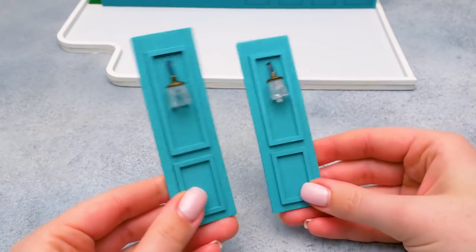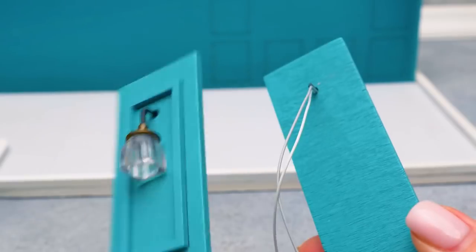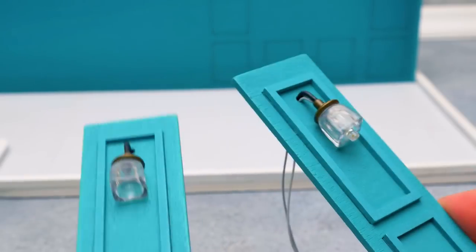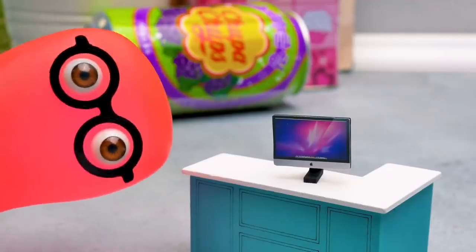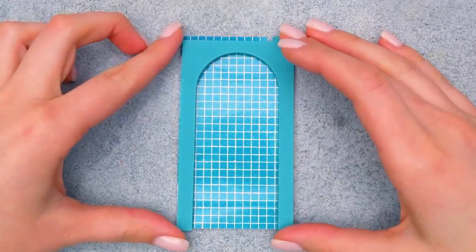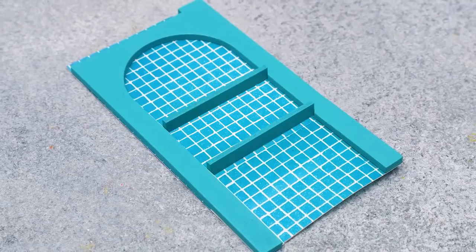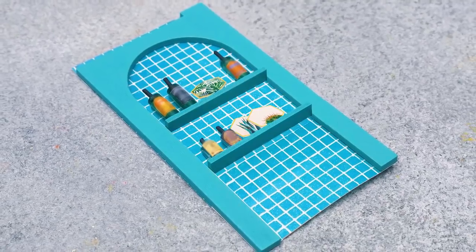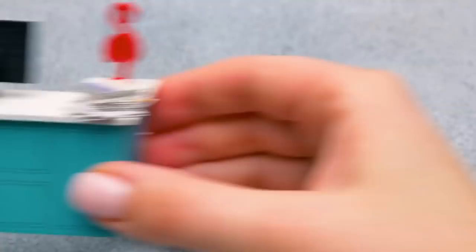In the meantime, guys, this is what I've got: two almost identical pieces with lamps, but only one of them is connected to the wires. This counter must have a computer — in order to keep track of the orders, you know. Speaking of orders, we should give our customers a variety of choices, right? What do you say about the counter now, Susan? Hmm, let's see.